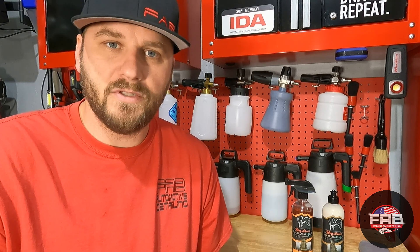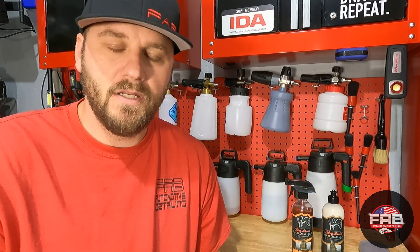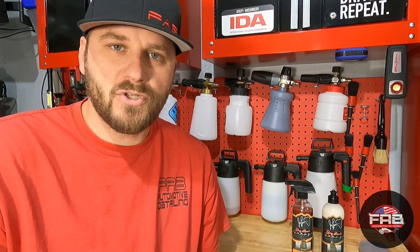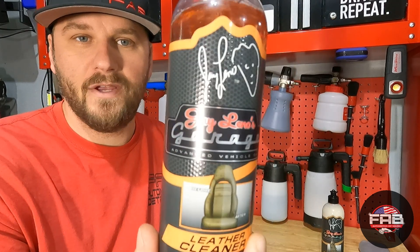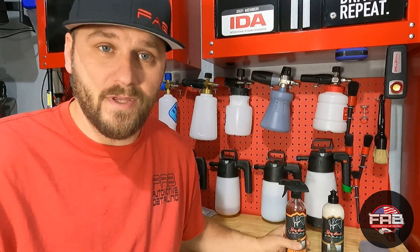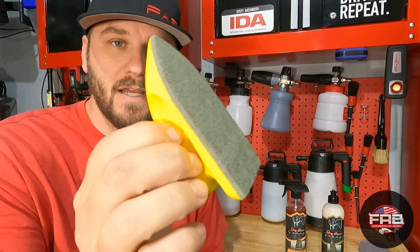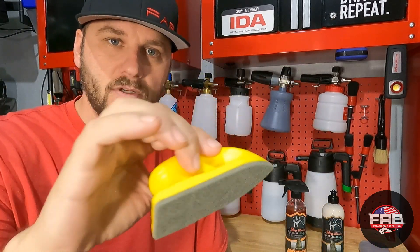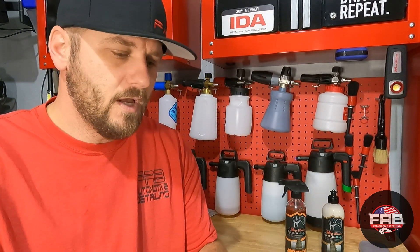A few weeks ago I put a video out on some Jay Leno's products — their wheel cleaner, an all-purpose cleaner, and their tire and trim dressing. If you want to check that video out, I'll put a link up somewhere. This week I'm cleaning up my grandparents' truck. I started cleaning the leather and tried out this product. I didn't have the camera going, but I was very happy with it — it worked extremely well. I do use a dedicated leather brush that has felt on the end, which is very gentle on leather.